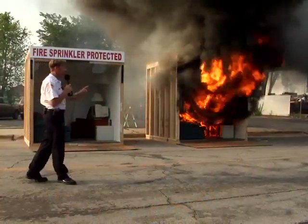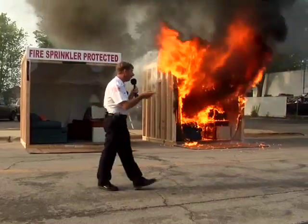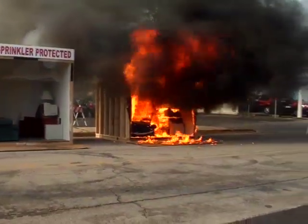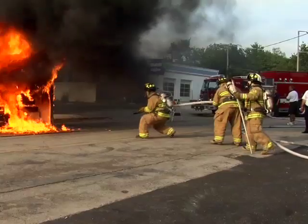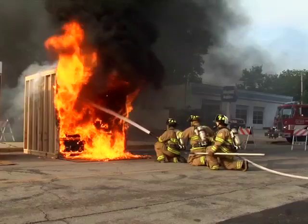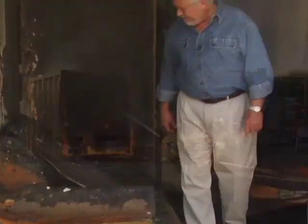When flashover occurs, explain what they're seeing — the point where everything in the room ignites. Mention that in a real home fire, most fire departments would still be en route to the scene at this point. Let the fire burn until the plexiglass has melted to the ground. After a few seconds, have firefighters begin to extinguish the fire with a 30 degree stream. Once the flashover room is extinguished, tell your audience how many seconds elapsed before flashover. Then explain that what they'll see next is very different.